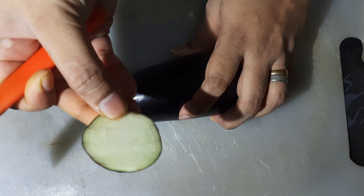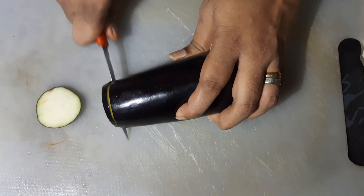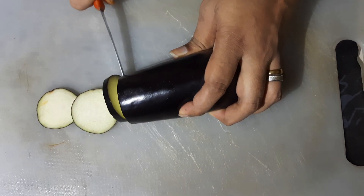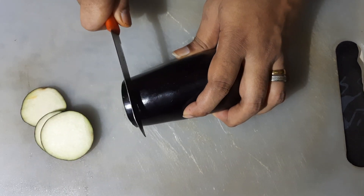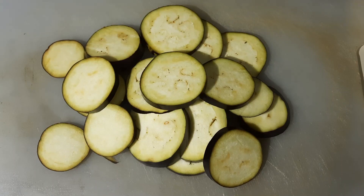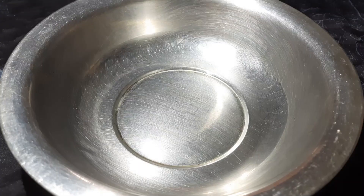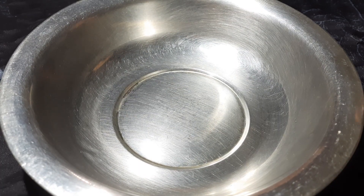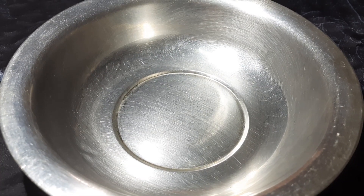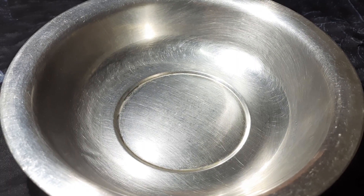Now we cut round round. Cut round round, cut the pan in the plate. Now we need to cut the pan. Now we will cut the pan. We will add 1-2 minutes of the pan.